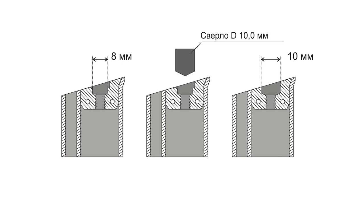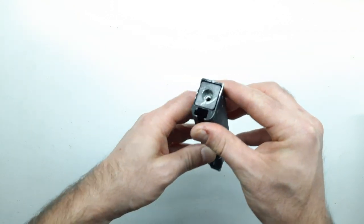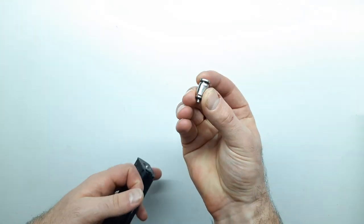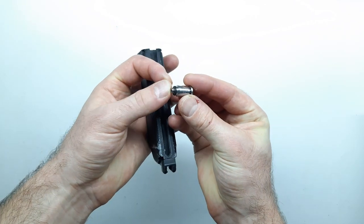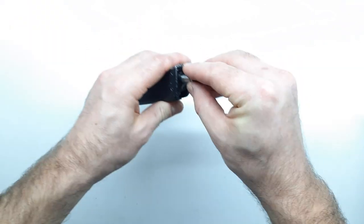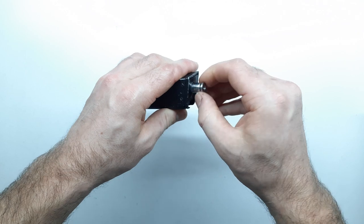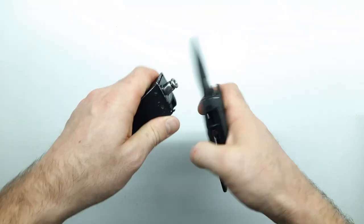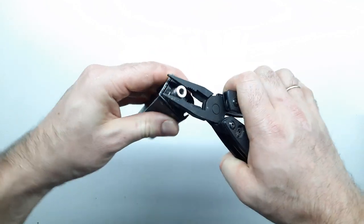По необходимости сглаживаем углы или выступы дремелем, если таковые имеются. В данное обновлённое посадочное место устанавливаем быстрозажимную муфту для макролайна 4 мм. Резьба ответной части М5 — такая же как у заправочного клапана. Если по какой-то причине на муфте отсутствует резиновое кольцо, необходимо обязательно его добавить. Примерные размеры кольца 6×3 мм.